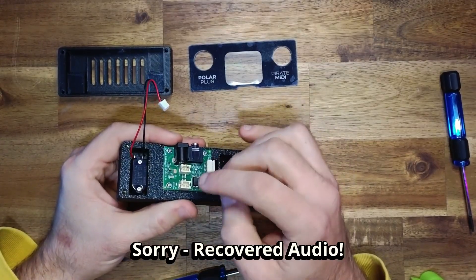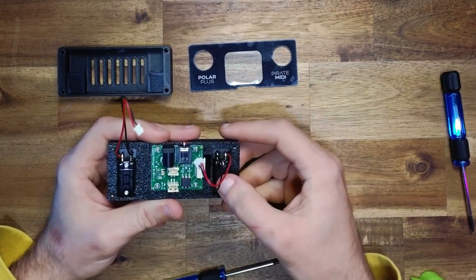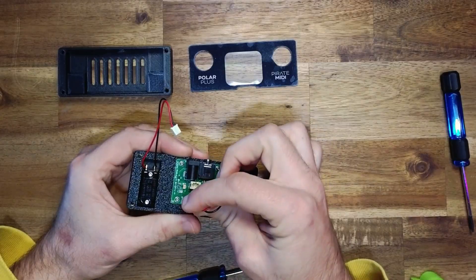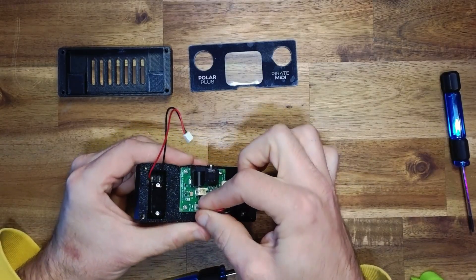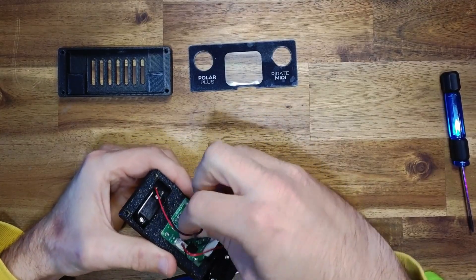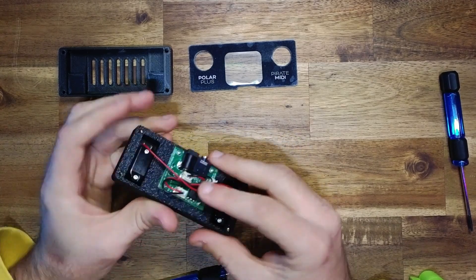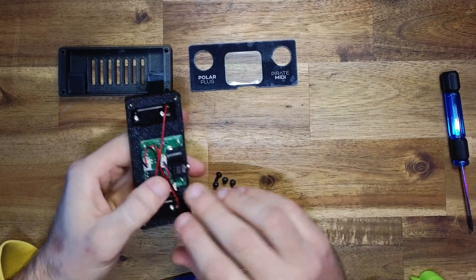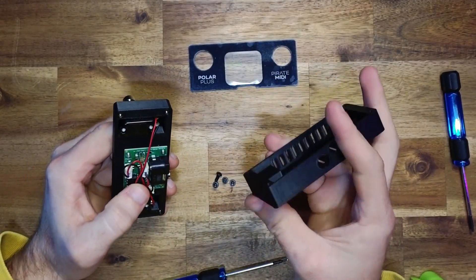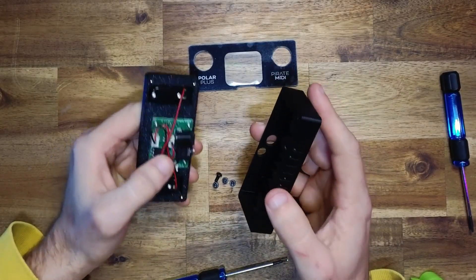Take your foot switches and plug them into the connectors. It doesn't overly matter which goes where, but we've standardized that the right foot switch in this orientation plugs into the bottom-most connector. Take these wires and gently bend them down so they lie flat. These wires are a little longer than strictly necessary but they're standard across our products and the extra length won't impact anything.